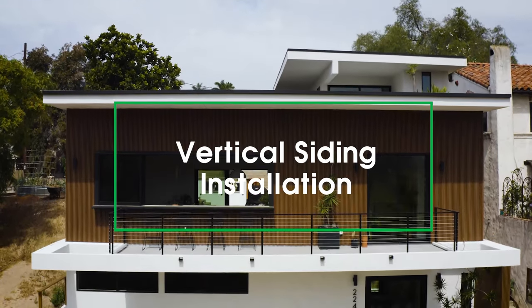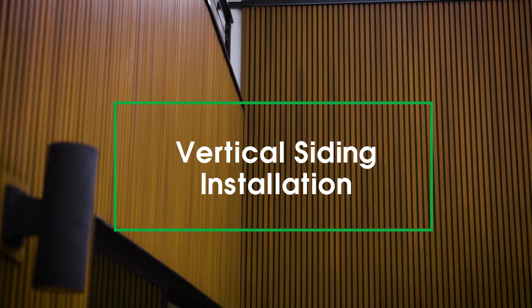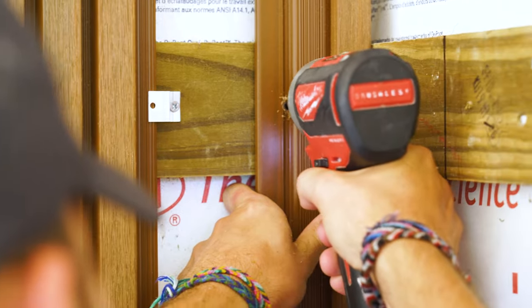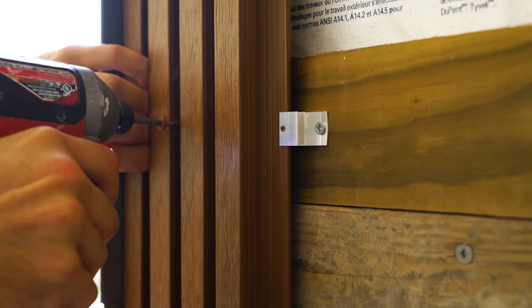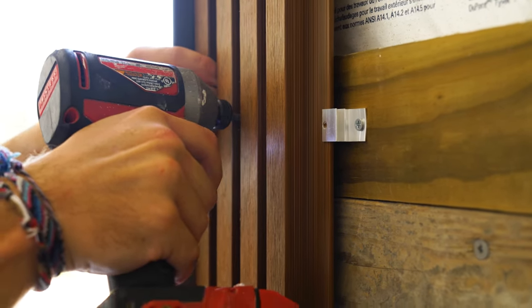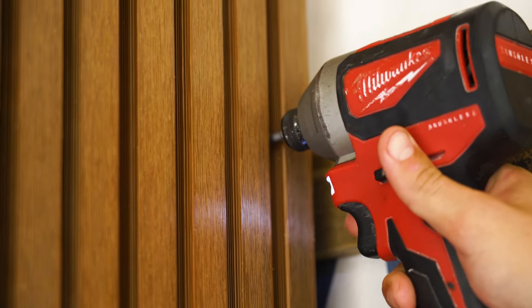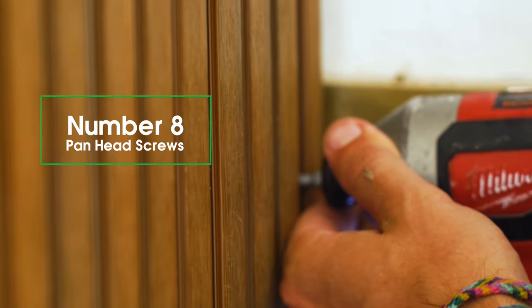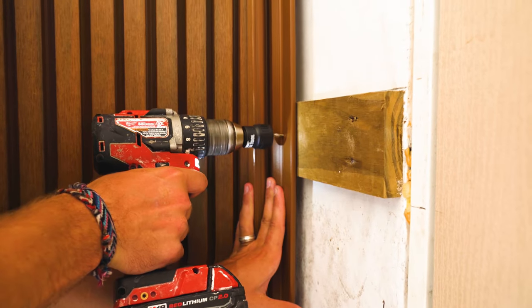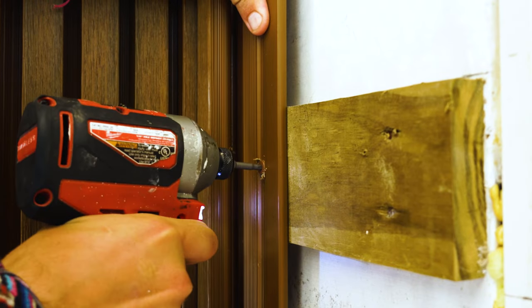Now we're going to show you how to install your siding for vertical runs. Horizontal runs can be found in a separate video. We recommend using a ledger board, either temporarily or permanently installed, since the first board in the run will be face fixed onto the structure. Once the ledger board is in place, you can begin installing the first run of siding, which will be face fixed. Make sure to do this in the lower groove, not the raised section of the board. We recommend using number 8 pan head screws and pre-drilling holes in the siding that are slightly larger on the profile to allow for expansion and contraction.